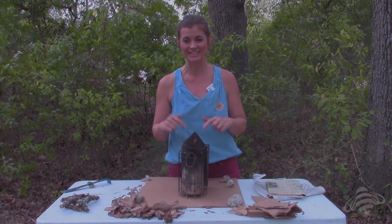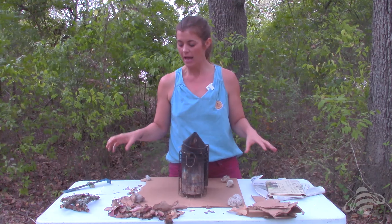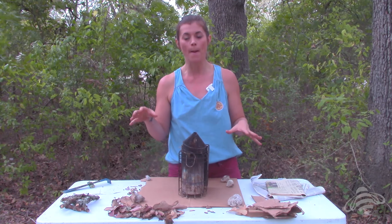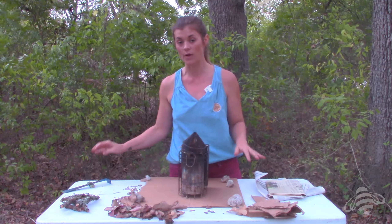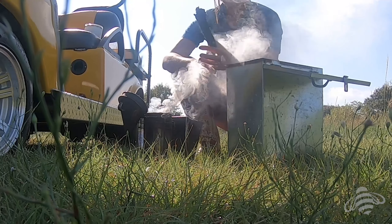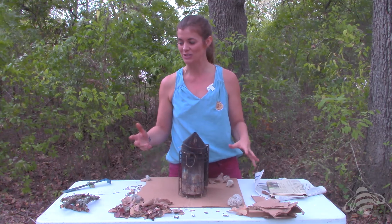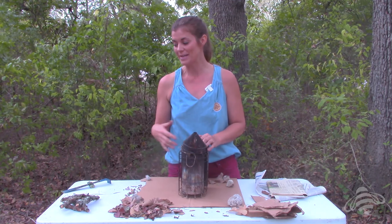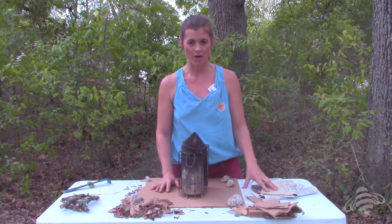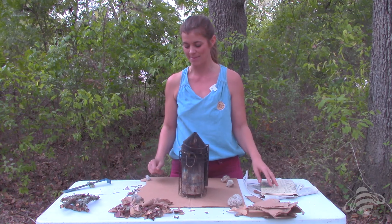Let's get into actually lighting this smoker. A quick note: I'm doing this up on a table because it's a little bit easier for you to see, but I would normally do this on the ground in an area where I wouldn't be concerned about lighting anything on fire. It's fall here in Texas and not super dry, so just be mindful of fire safety given your weather conditions and how dry it may be.